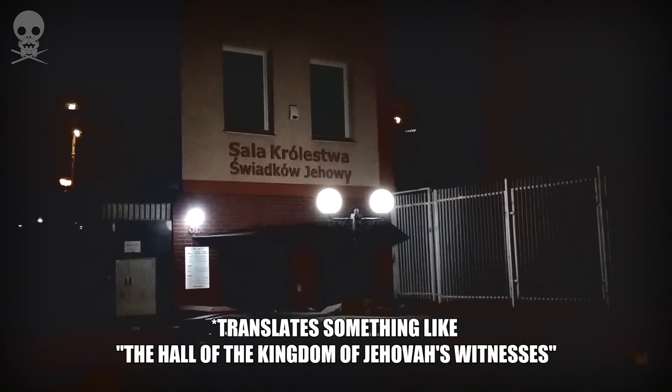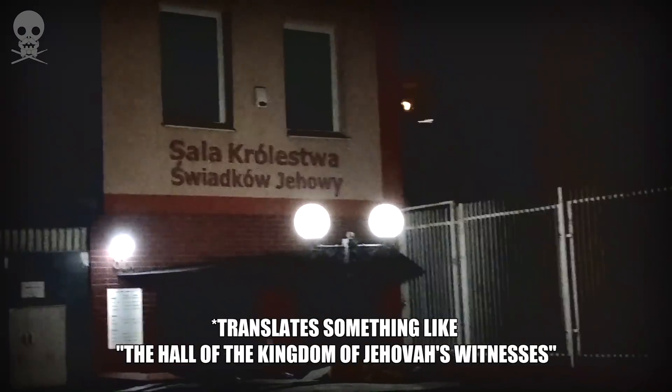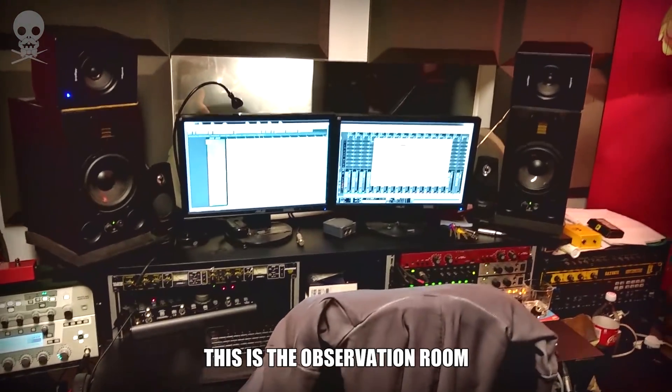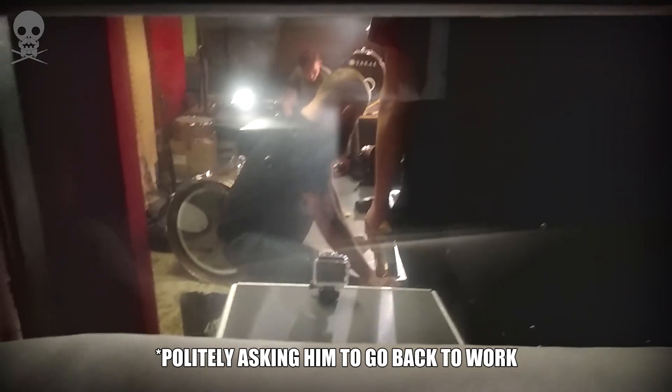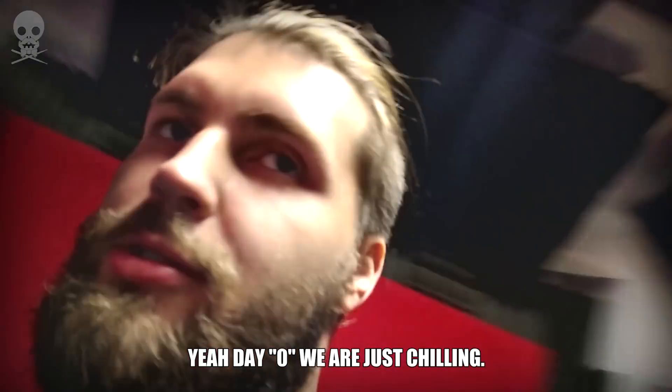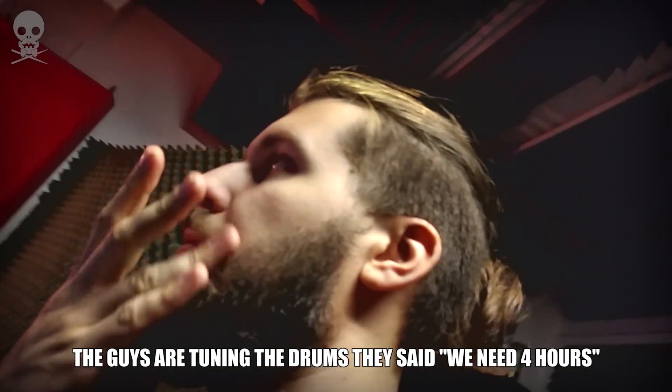Friendly neighborhood. This is the observation room — or interrogation room. At day zero, we're just chilling. The guys are tuning the drums.